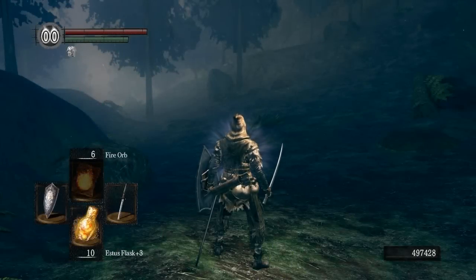What is up YouTube? I'm your host Sean with Paper Planes, and in this Dark Souls video I'm going to show you how to kill the Hydra in the Darkroot Basin.